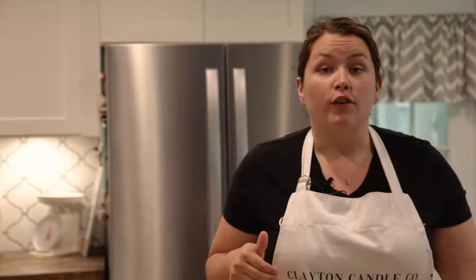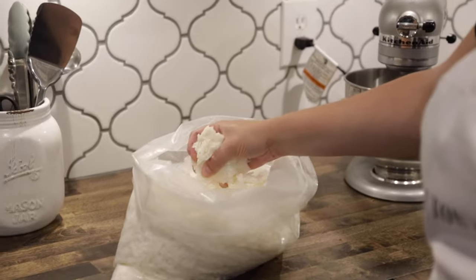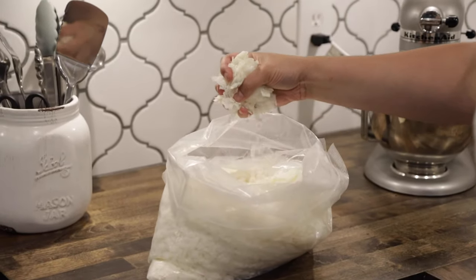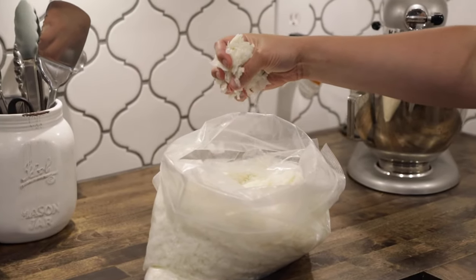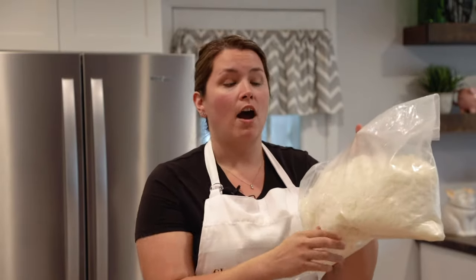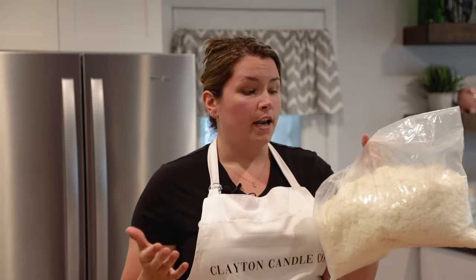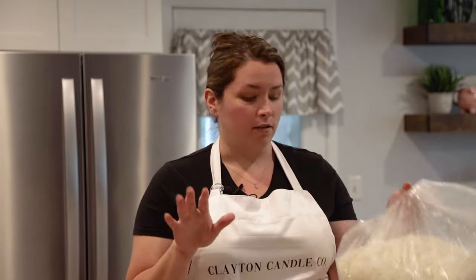Let's get started on what you're going to need — don't worry about writing any of this down because I'm going to link everything in the description. First, you're going to need soy wax. I use Golden Wax 464. It is 100% all soy wax, all natural, and it is perfect for the containers I'm using. I do buy my wax in bulk, but the smallest amount you can get is five pounds.